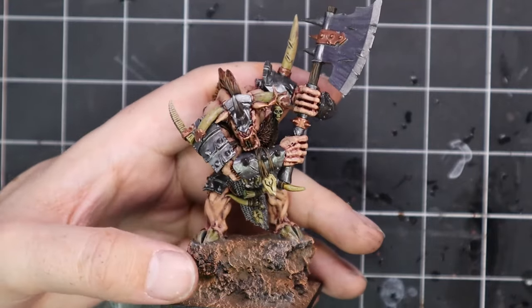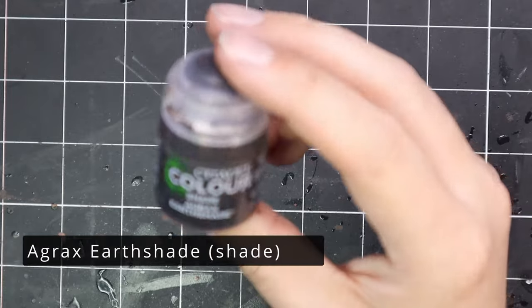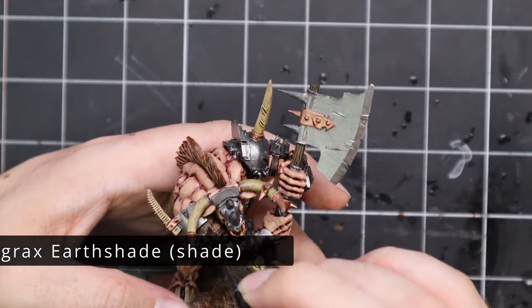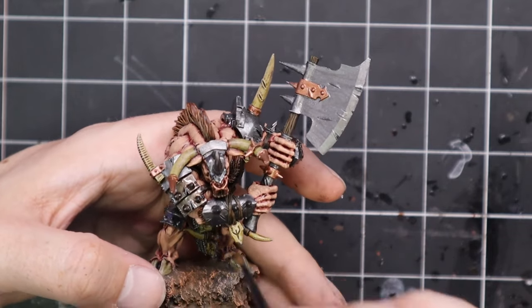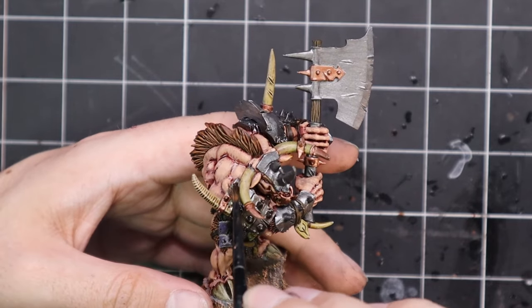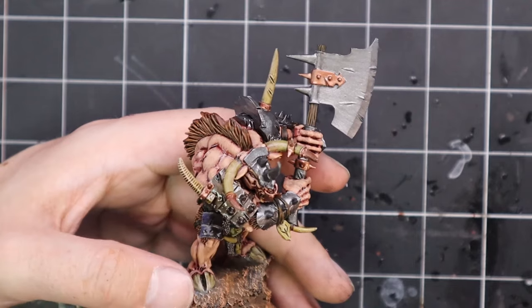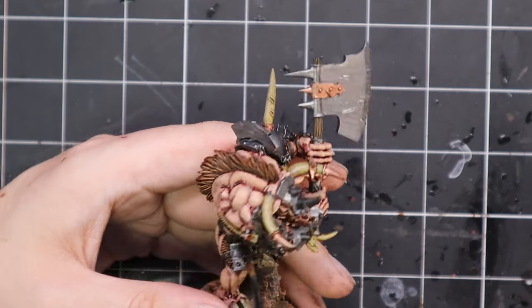With all the base coats now on the model, it's time to add a shade. I need to darken down these areas so I'm going to go for Agrax Earthshade and apply this to the entire model except the skin — so all the metallics, all the bone, all the fur, belts, buckles, all those kinds of bits and pieces. We're going to make sure we don't hit the skin, as it will stain it in a way we don't want. If we end up getting it all over the skin, we'll have to re-layer the skin, and that would be a nightmare and a waste of time.